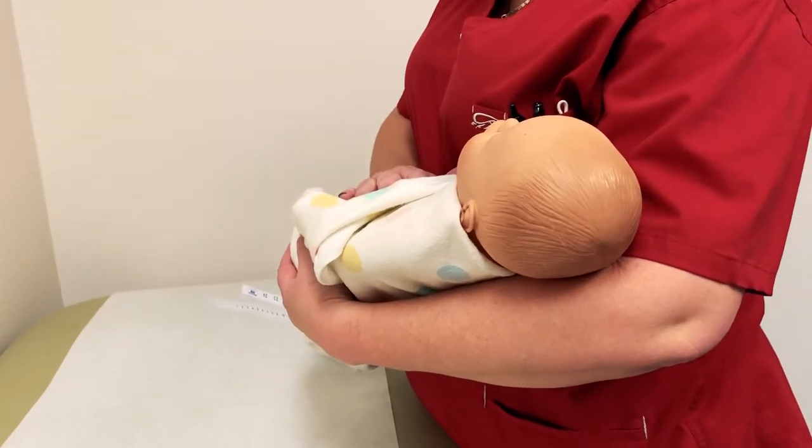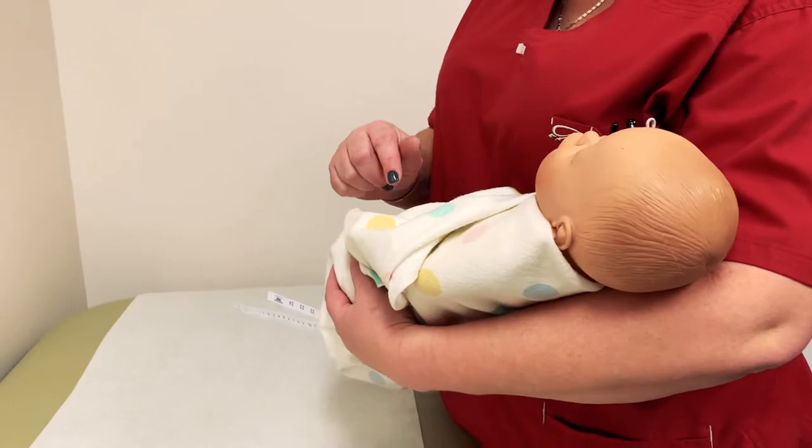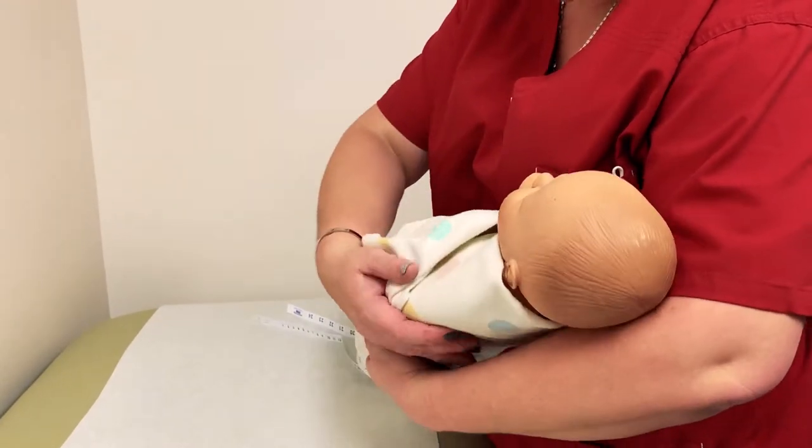Hey everyone, so we're going to learn today how to measure the head circumference, the length, and the weight of an infant for their well child checks.